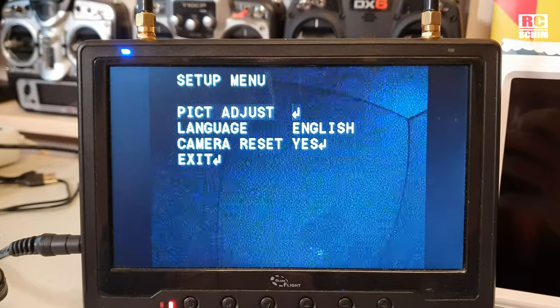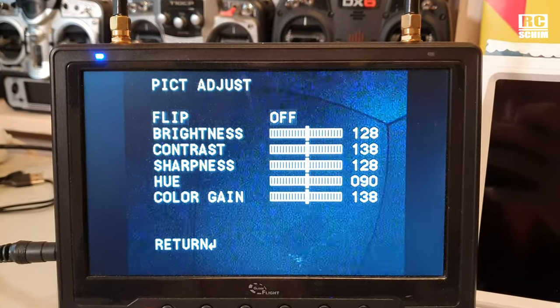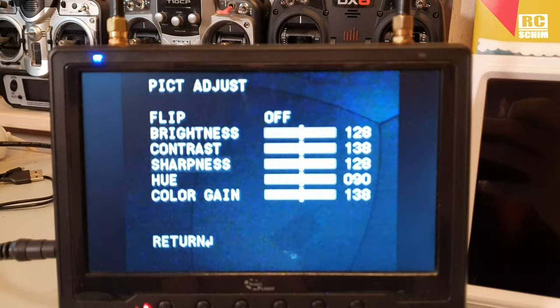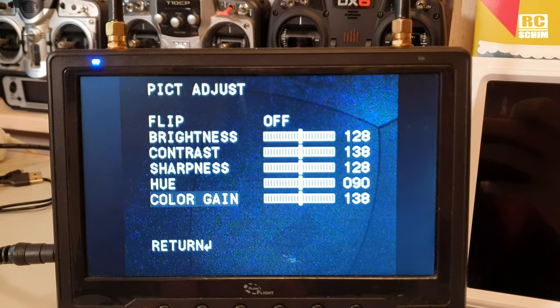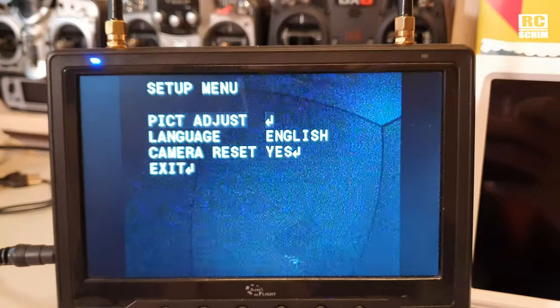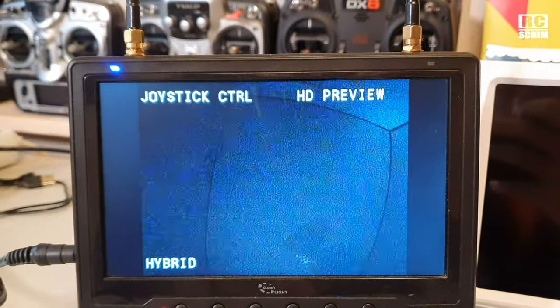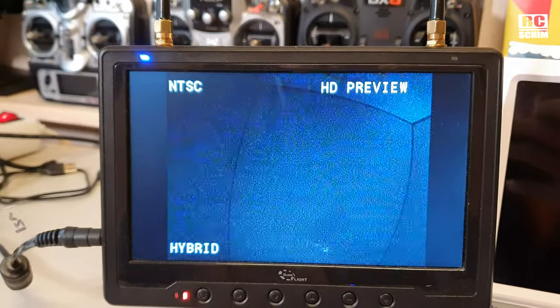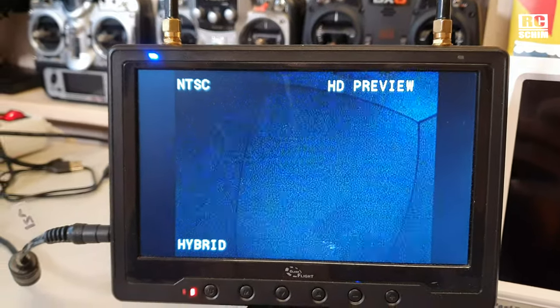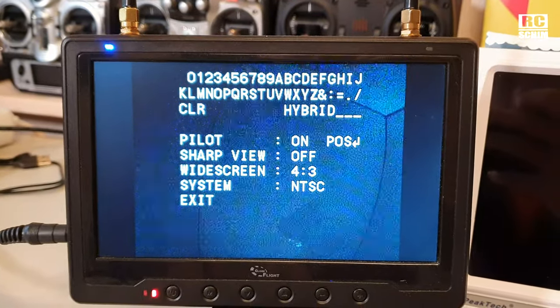You have the picture adjustments. You can flip it to be upside down. Brightness, contrast, sharpness, hue and color gain — I'll leave them on the default value, I think they are OK. Language, reset and exit. So no HDR settings, no special settings there. The only special setting in this advanced menu is sharp view.